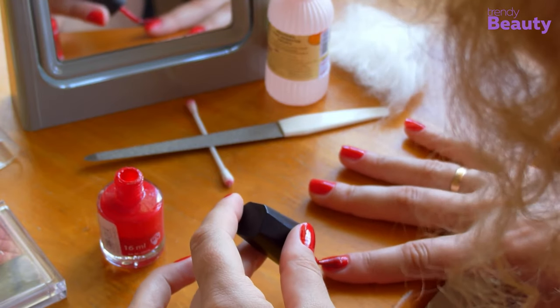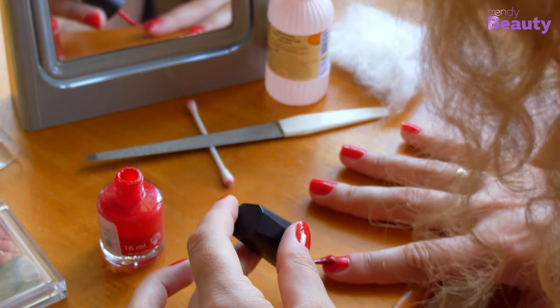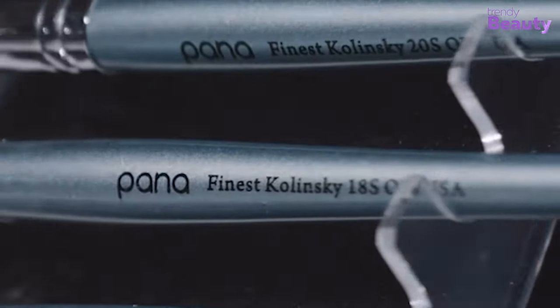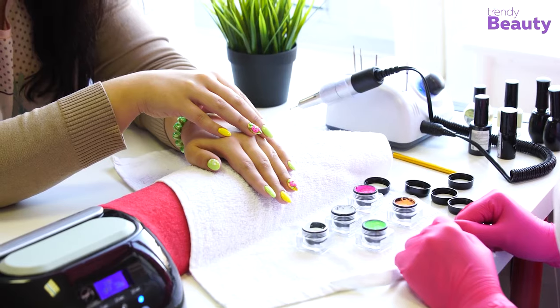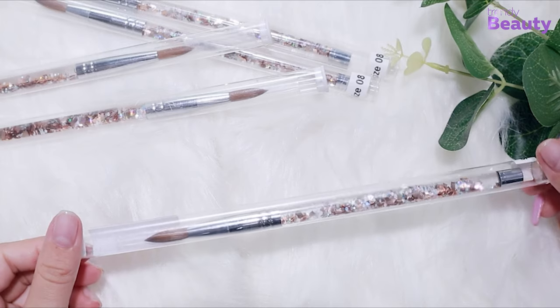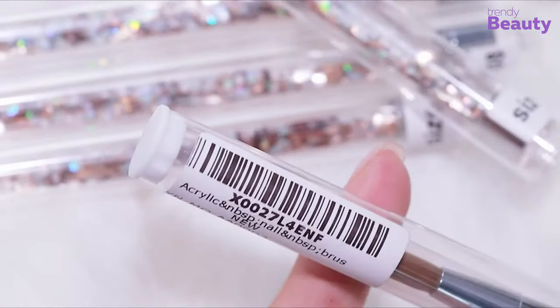Picking up the right tool for achieving the perfect manicure at your home salon is quite a task. But if you're able to choose the right one, that means you win half the battle. According to experts, when it comes to applying acrylic nail polish, precise and pointed tip nail brushes work the best.